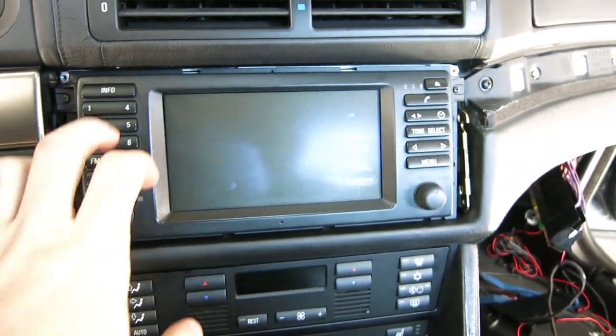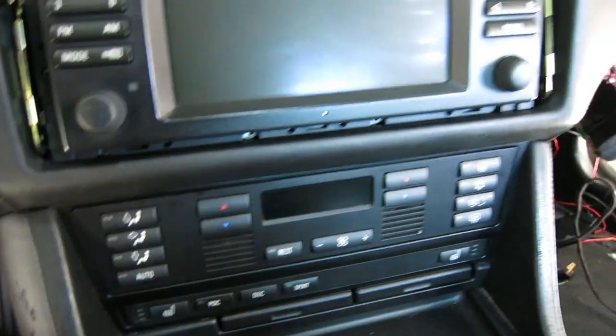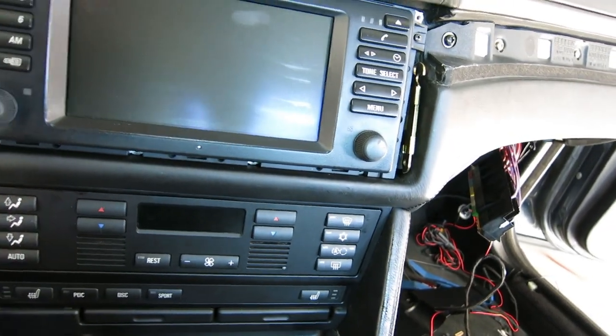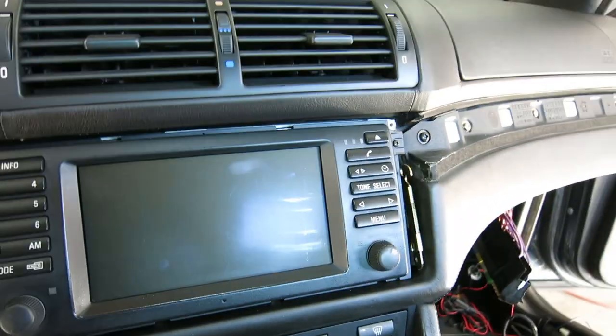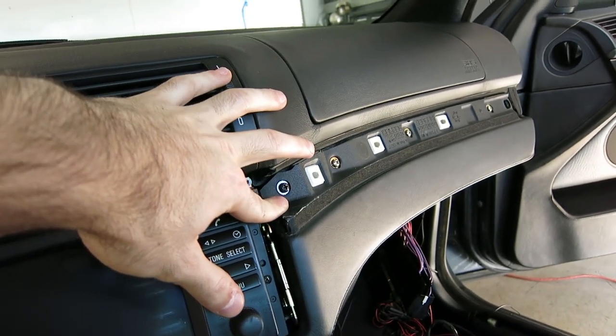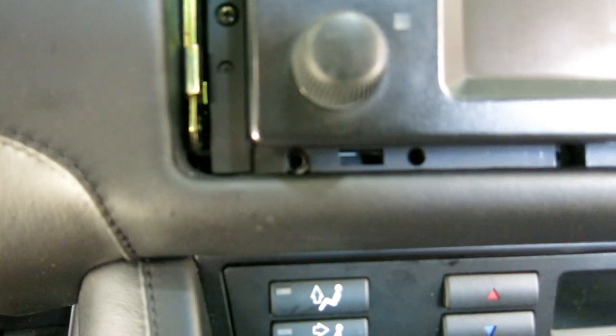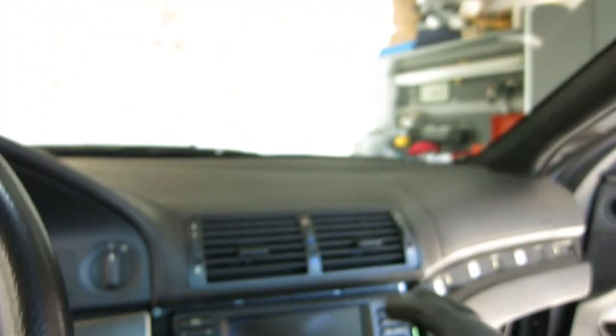They're going to be here. The way you can get them up into here is actually pretty simple. It's going to be best to remove your navigation screen — this will give you a lot more access to the switch panel. The way I found easiest: remove this trim piece right here. There are five Phillips screws — remove those and the screen will come out. Once you do that, you'll find these two cable harnesses. There's just an arm that needs to be depressed by this little pin.